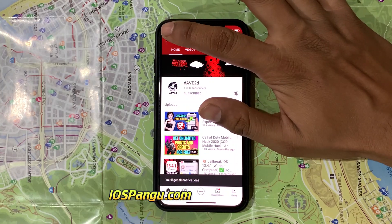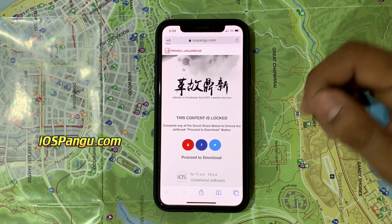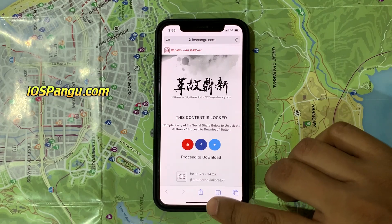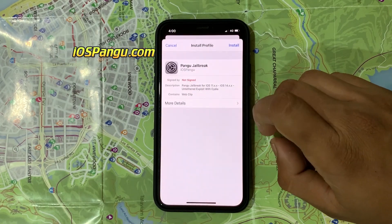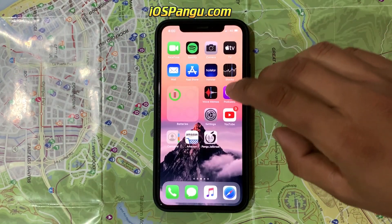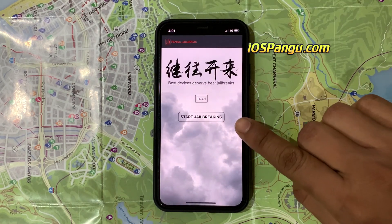Now go back and click on download. It will start downloading the Pengu configuration profile. So it's downloaded. Go to iPhone settings and click on profile downloaded. Then choose install, enter your passcode, and click install. Now go to the home screen. You can see Pengu here. Open it.